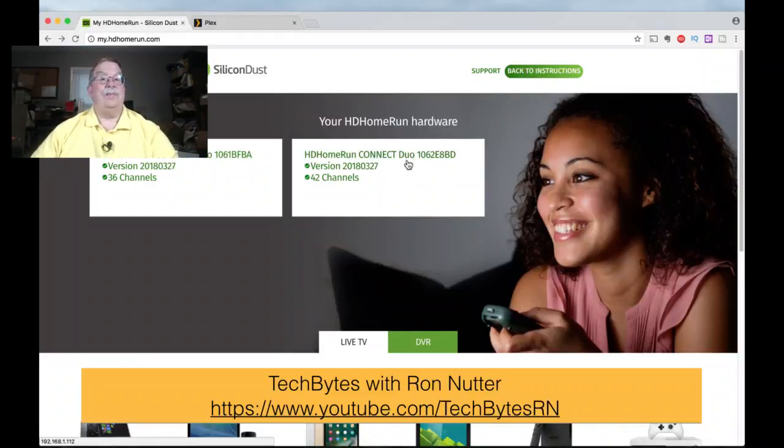I started out with the Connect Duo, so I just bought another one, because I found out, much to my amazement, that two tuners at times wasn't enough — especially when you like to collect older movies or series like Star Trek Enterprise with Scott Bakula that come on at different times. So I got a second tuner. I've got them on the same firmware, which is a good thing. You want to make sure that you're on the current firmware on both.